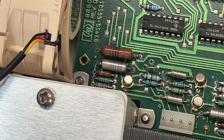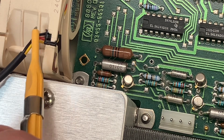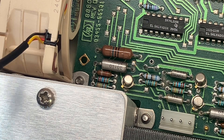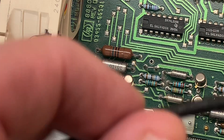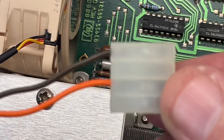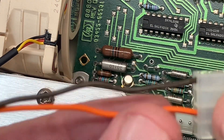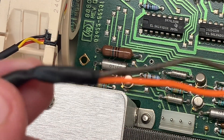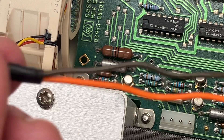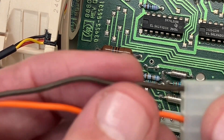These fans come pre-wired with a three-wire cable: red for +12 volts, black for ground, and yellow which is a sense wire not used in this application. It comes pre-wired with a three-pin connector on the other end of the cable, which I simply cut off and attached the original Molex plug to the red and black wires. Plus 12 volts is the red wire on the fan cable, connecting to the orange wire on the Molex connector. Ground is the black wire on the fan cable, connecting to the brown wire on the Molex connector.